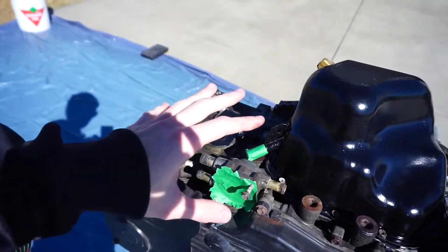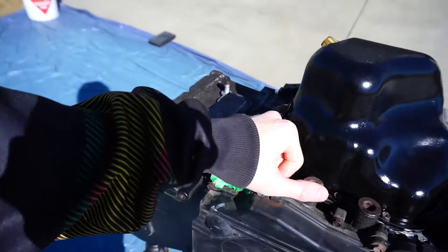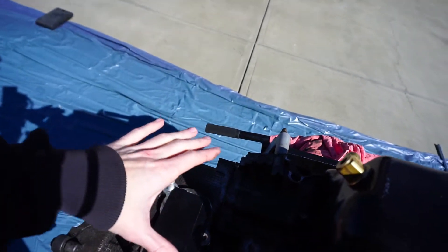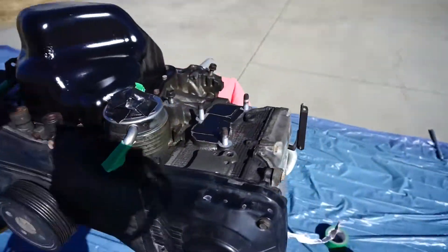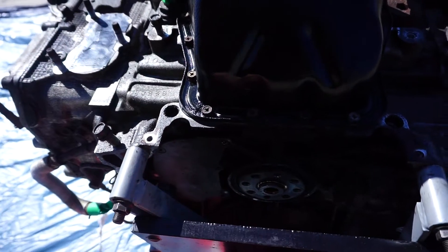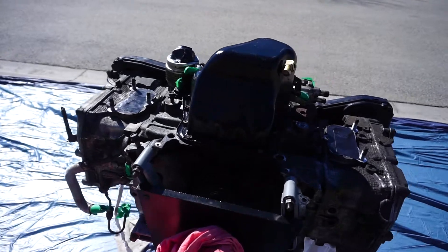I left the coolant open because if water gets in coolant it's not that big of a deal, but if it gets in the oil — like here or here — that's a bigger deal. I've also taped off the exhaust manifold connection, or header, or outlet, whatever you want to call it, and I've quickly put this plate back on so it's sealed back up.